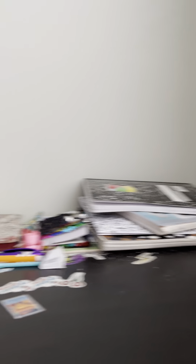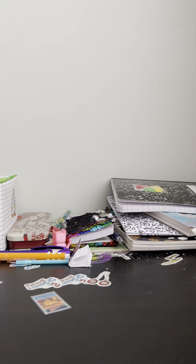Next up we have some infinity cubes. This one is one of my favorites — it's my favorite colors. If you put it like this it literally just slips to that. If you don't know what infinity cubes are, they basically have steps and you can keep on doing this.